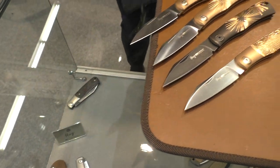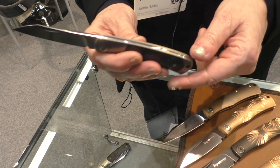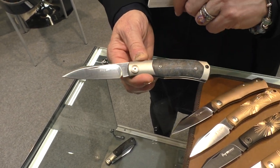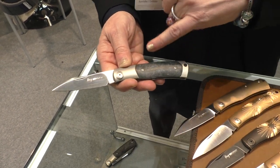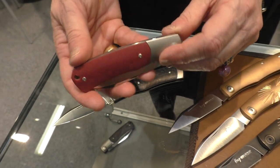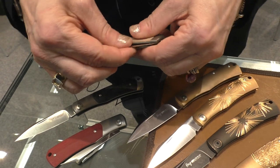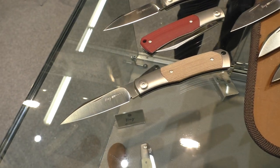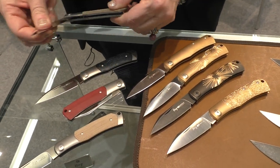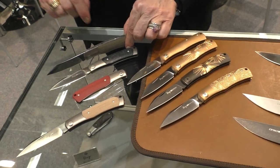We have the version with titanium handle, titanium bolster and liner made by a single piece of titanium. This is the model with two bolsters and carbon fiber scales — carbon fiber with blue pigment inside made by Fat Carbon. We also have with the red G10 scales, titanium bolsters and natural canvas handle or green canvas. You can have the two versions with one bolster or two bolsters. Beautiful knife with an M390 blade and rounded spring steel spring.